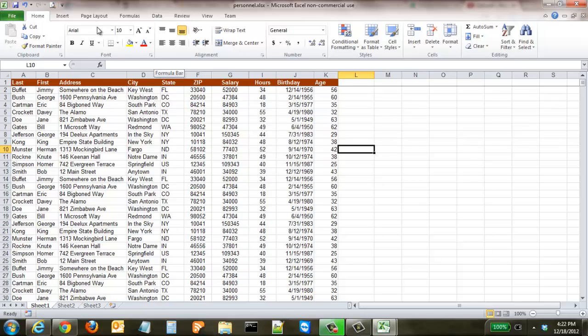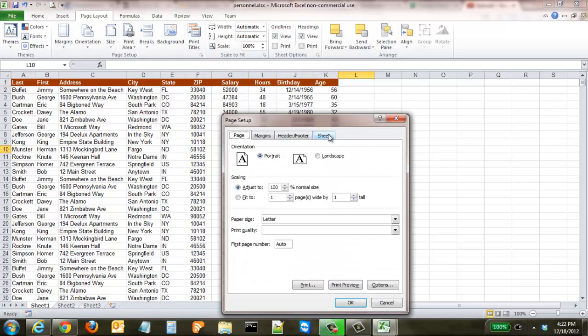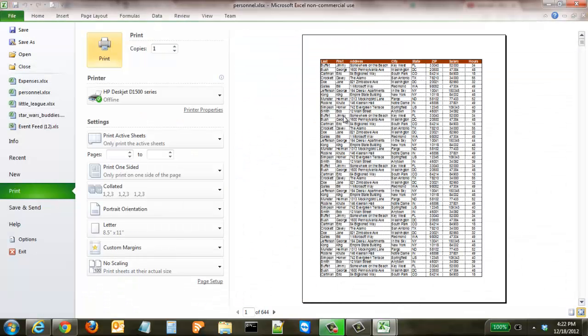Some other things you can control in that Page Setup dialog box: if we go back to Page Layout and Page Setup, say that you wanted to print the grid lines. You can click that because by default these lines are not there. Some people may find that a little bit distracting, but by default it's not there. Now we have it selected, we click Print Preview, and now each one of the cells is separated — it's the same as putting a small dotted border around each cell. So that's something you may or may not want to do. By default Excel has it turned off, but it's a very easy thing to turn back on.